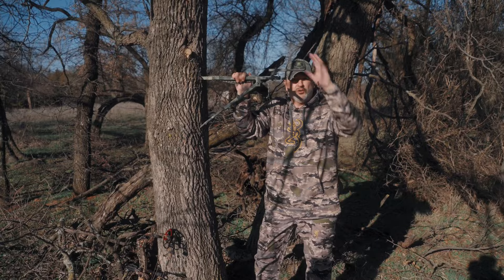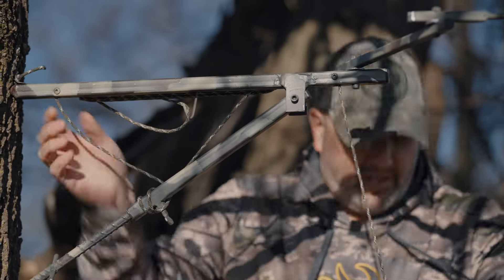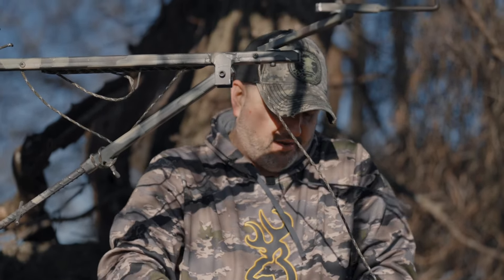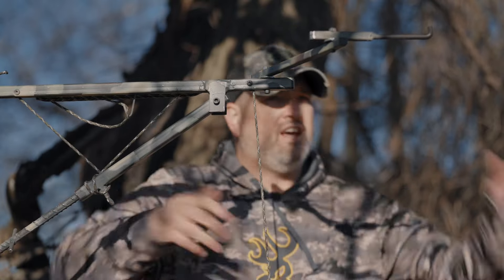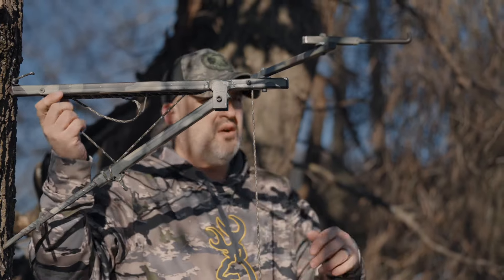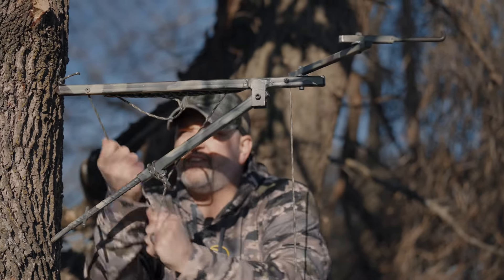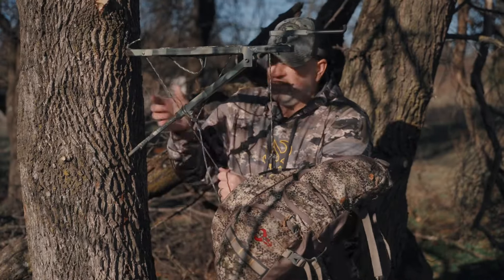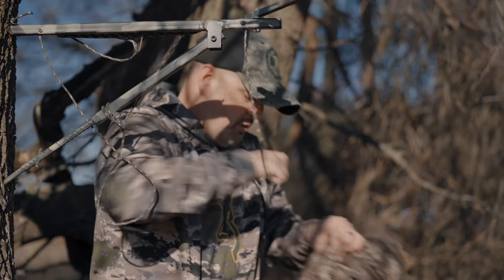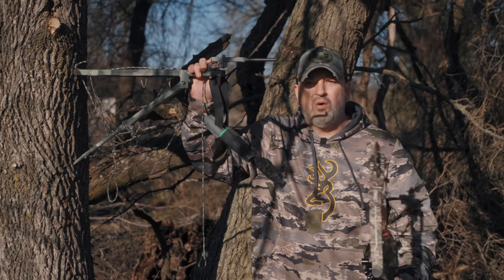When we get to our hunt, we hook up to our bag on the ground, get up in our stand nice and safe with nothing in our hands. We get all vested up, our safety gear is on, we have a seat, and we simply grab this right here and pull up anything we need. We're sitting down, get it in our lap, unhook it, stick it underneath, and we're safe to go. Now that we've got our bags up and our bow up, it's about convenience.